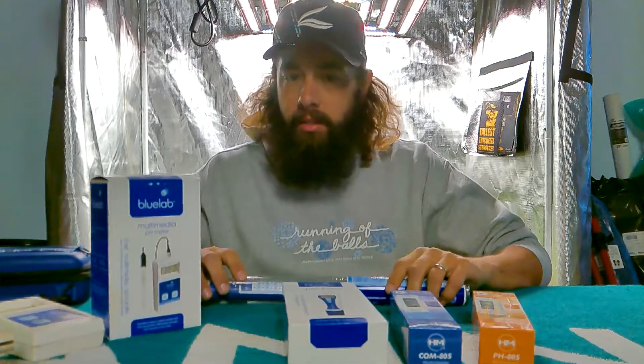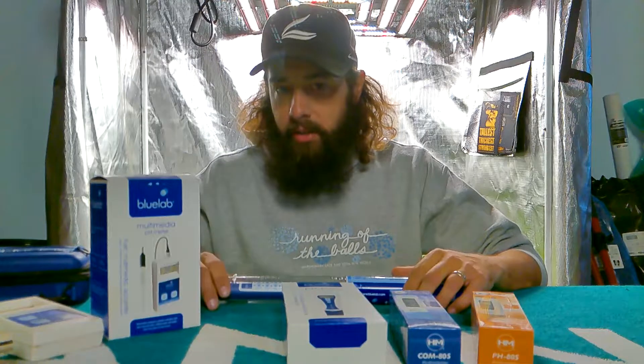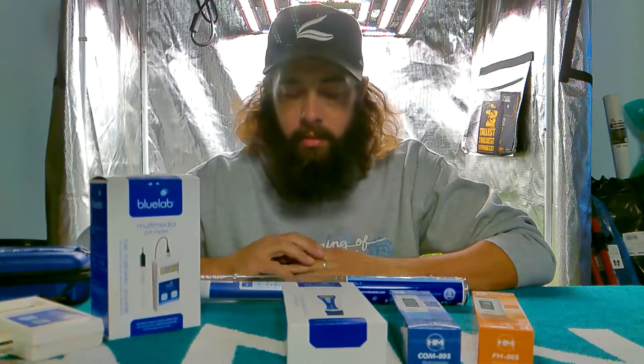What's going on guys? Today I wanted to talk about pH, different meters, and why it is important to check your pH, your parts per million, and things like that.